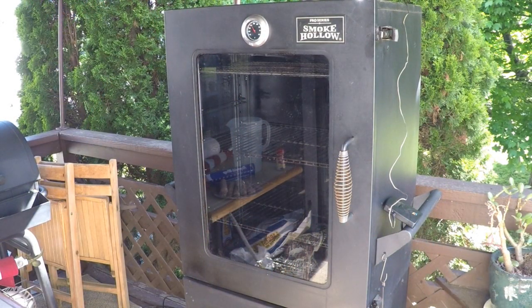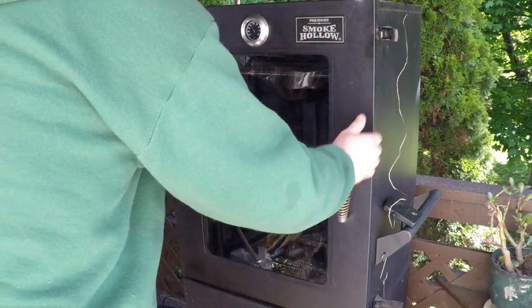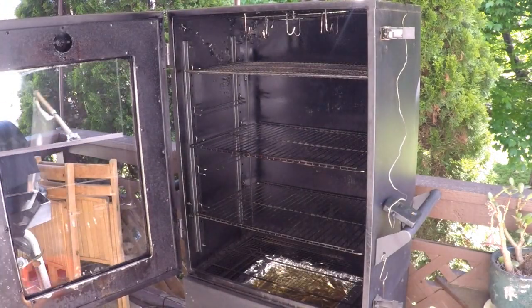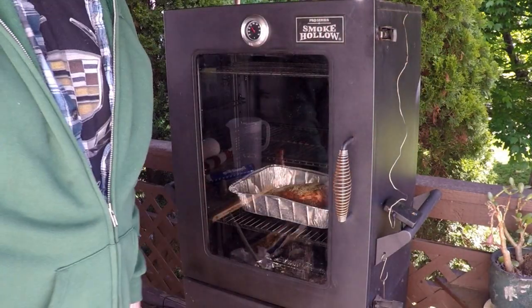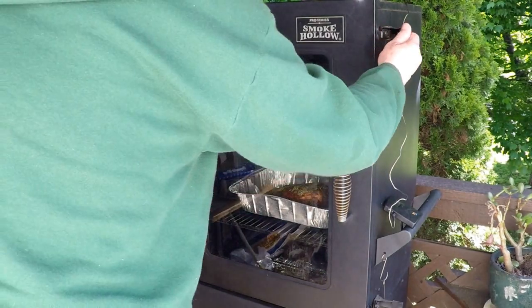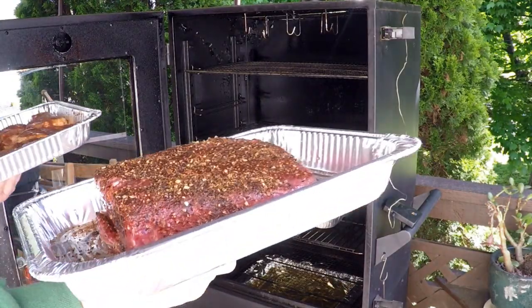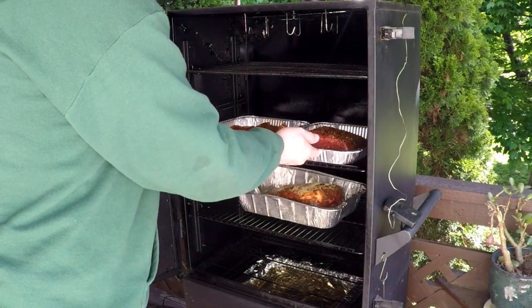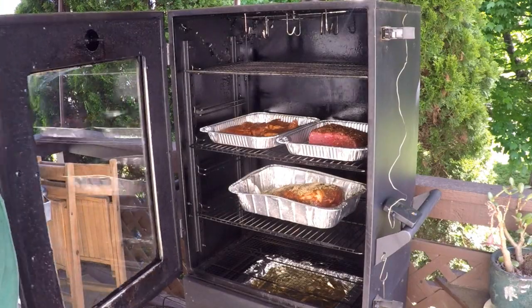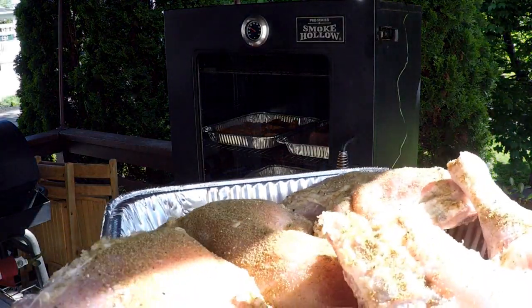My smoker is up to 225 degrees, light smoke coming out. Let me put the pork roast — the shoulder — on first. Right there. Look at that. And there's my favorite, beautiful brisket, and pork chops. You go in there — you can share a shelf. Delicious chicken quarters, in you go.